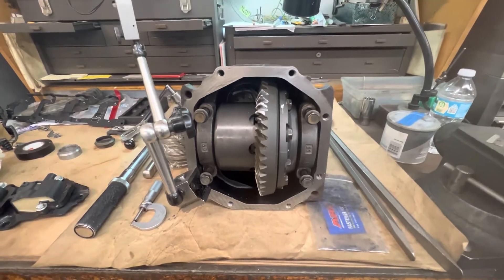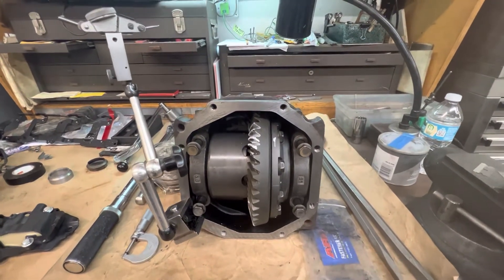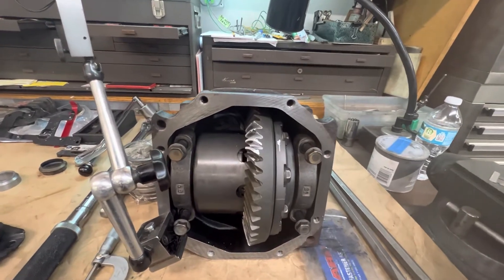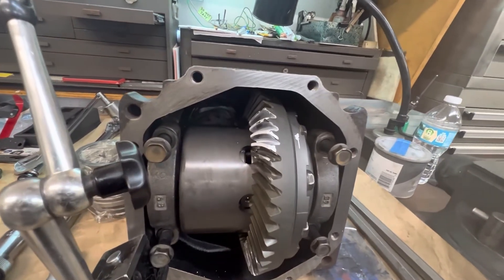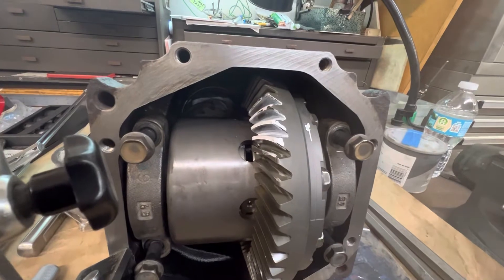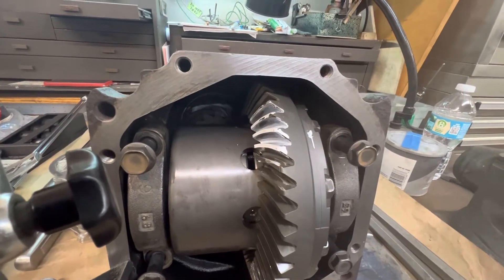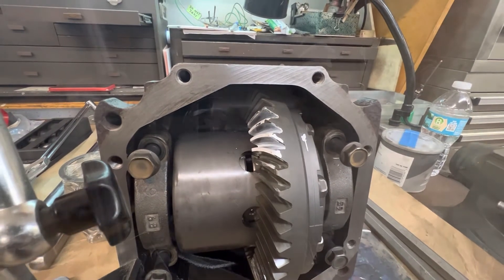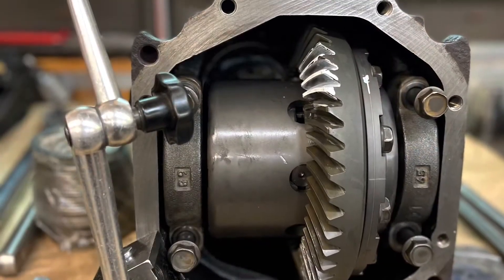These Nissan rear ends take a lot of time. They're fussy. It's just not an easy job to do, but that's why not everybody does it. We'll be back at it tomorrow to work on this Nissan job and get her done.